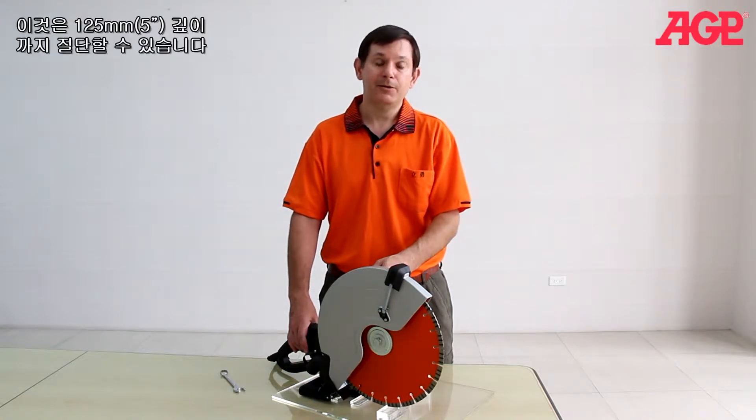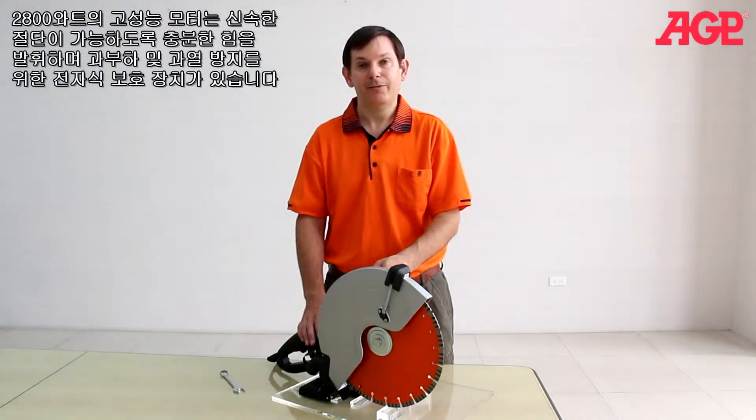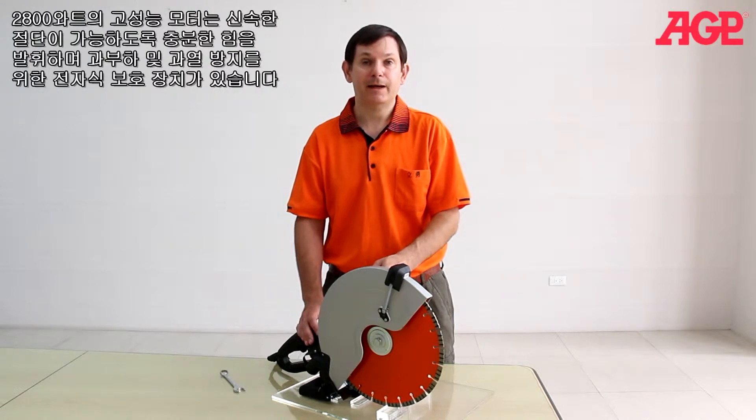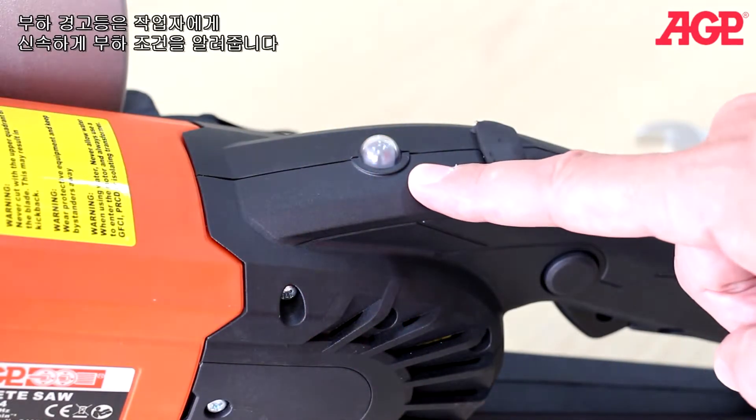It achieves 125 millimeter or 5 inch depth of cut. The 2800 watt high-efficient motor provides plenty of power for fast cutting and has full electronic overload and thermal protection. The load warning lamp alerts the operator to load conditions.